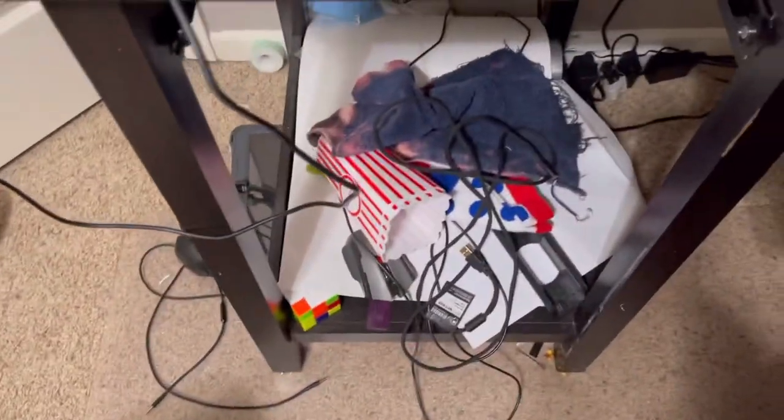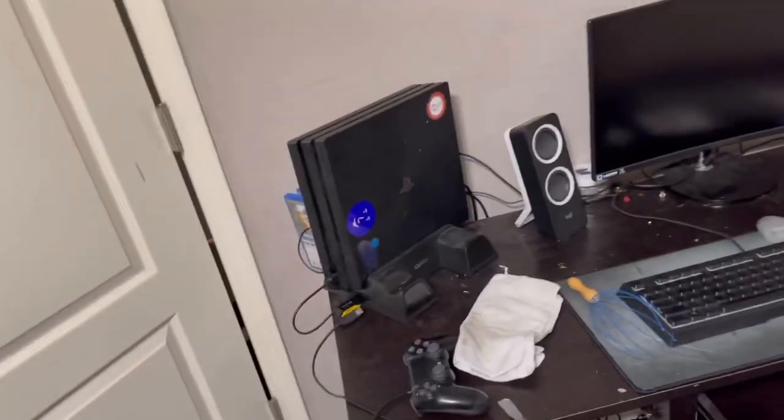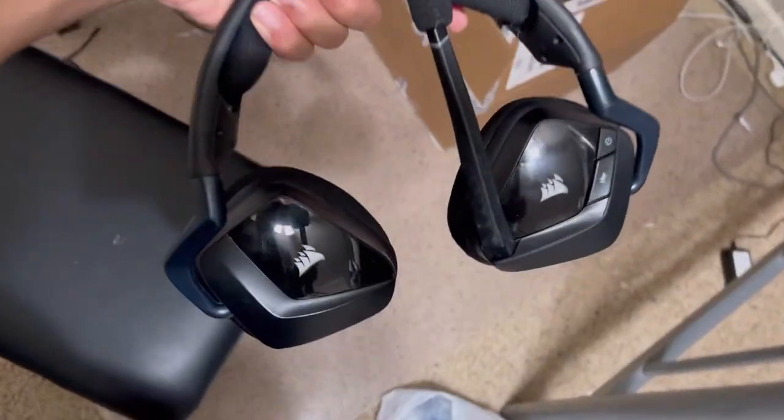Next up I need to clean up right under here because that is not it. I have cords — it's just not good. I have like five pairs of headphones and then I have like two other pairs, but the ones I use are the Corsair Void Elites — they're nice. I've barely had them.